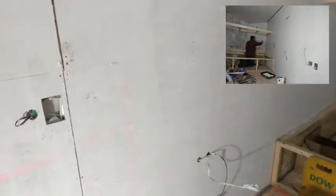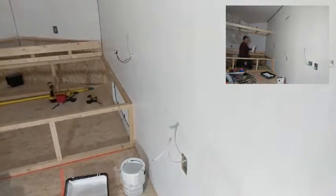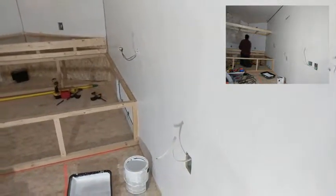Some of these walls are going to stay as-is — those will be behind cabinets and stuff. It's pretty rough, but in the areas where I did skim coat, it turned out pretty decent, so I think it might work for a final surface.